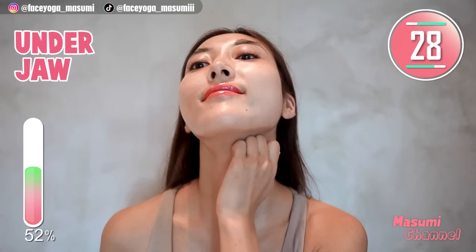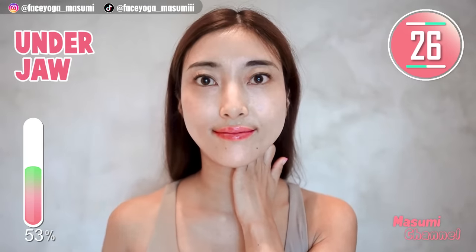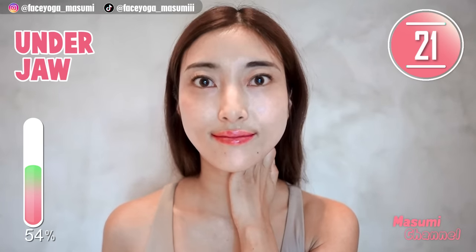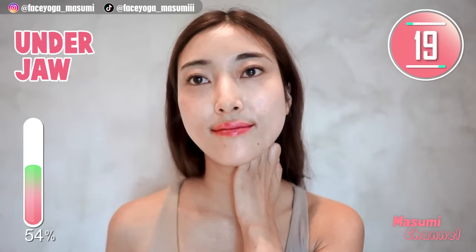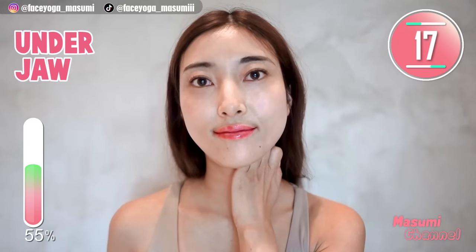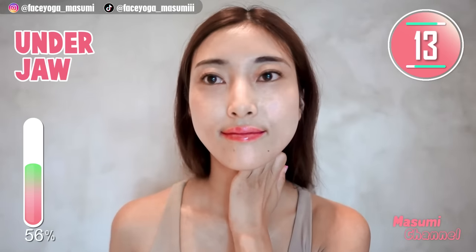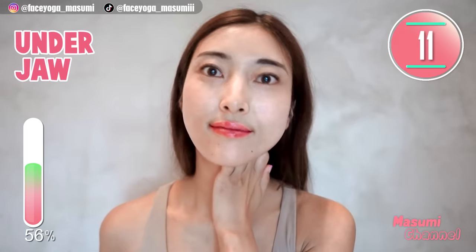Press knuckles under the jawline and tilt your head to the right. And come back from the pose. Repeat this movement for 20 more seconds. I love this pressure so much. Let's get beautiful jawline and also remove double chin.